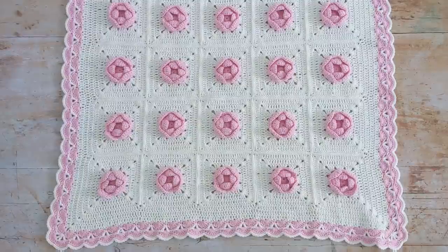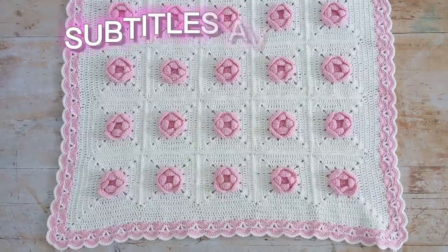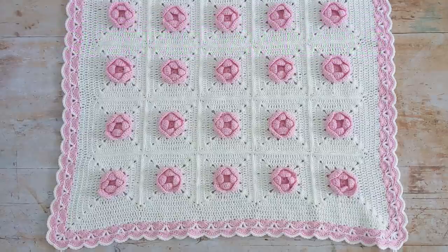Hi everyone, I'm Amanda and welcome or welcome back to my channel. Today I'm going to show you how to crochet this gorgeous rose baby blanket.